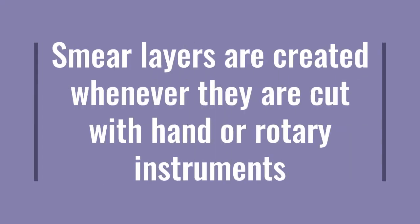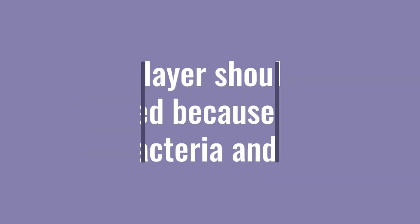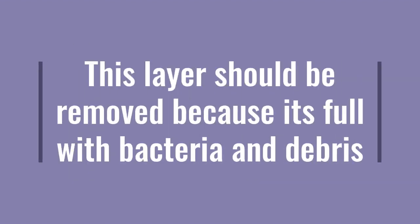The smear layer is created whenever the tooth is cut with hand or rotary instruments. So whenever the patient comes and you remove the caries, the smear layer is being created. Once you remove the caries, you will have the smear layer underneath.